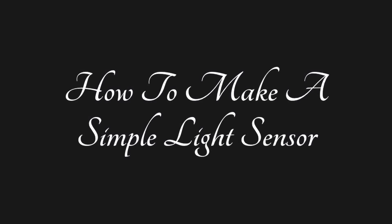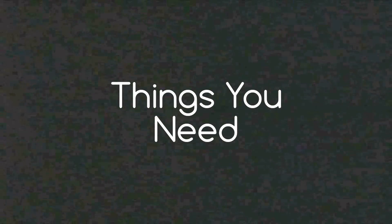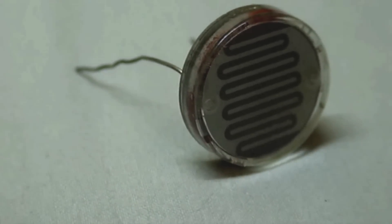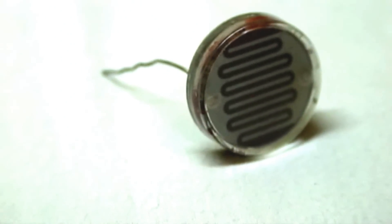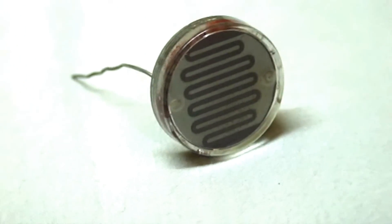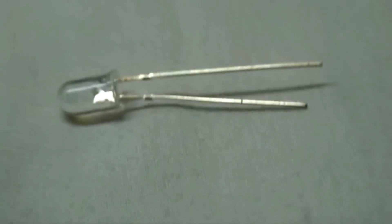Today we are going to show you how to make a simple light sensor. The things you need for this project are an LDR — light dependent resistor, which we also refer to as a photo resistor or a cadmium sulphide cell — and an LED, a light emitting diode.